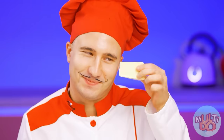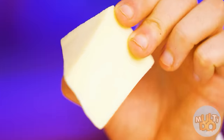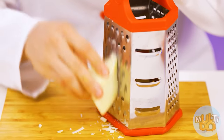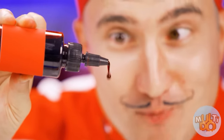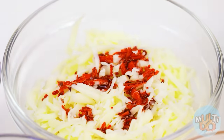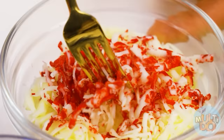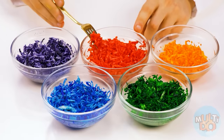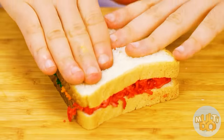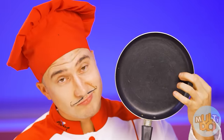What are you doing? Don't you know how to make a really cool toast? For this, you need a little grated cheese and bright dyes. Just like that — look how beautiful it is! But that's not all — toast needs to be fried.